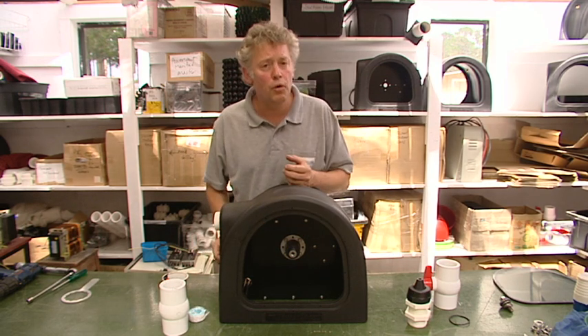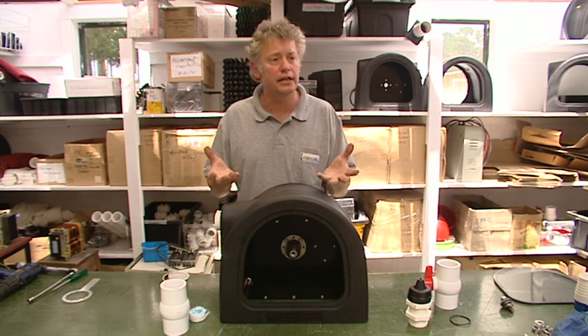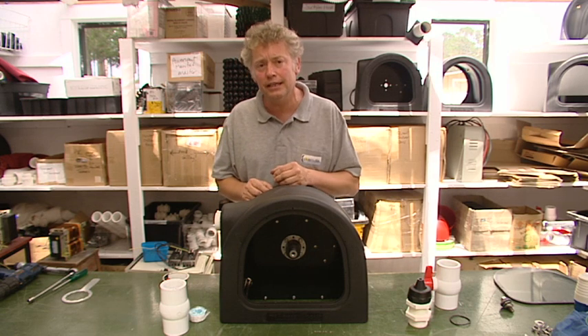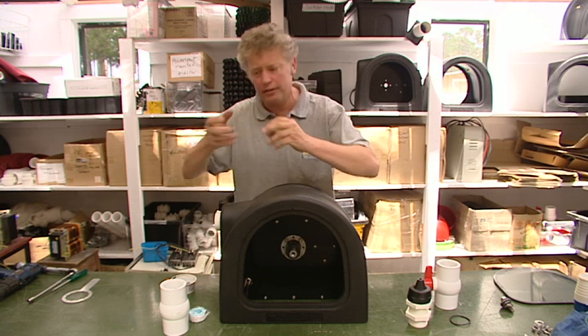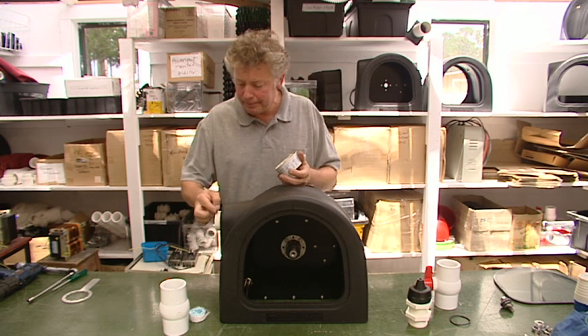We don't normally require Teflon tape as a sealer, although you may choose to use it — if you purchase a tool kit from us, you get some Teflon tape included. But I recommend using a little bit of grease, it could be automotive grease or even Vaseline, to help lubricate those threads. The plastic does tend to bind, so I'll put some of that on now.